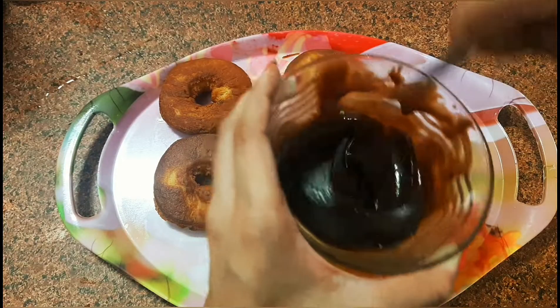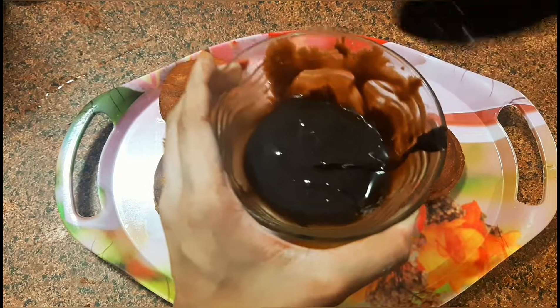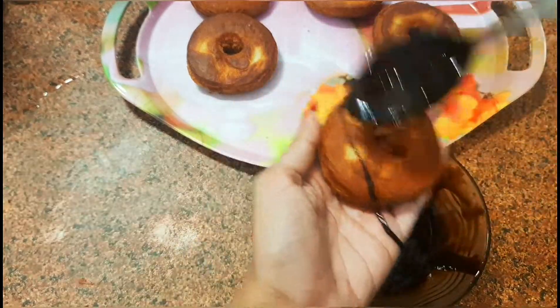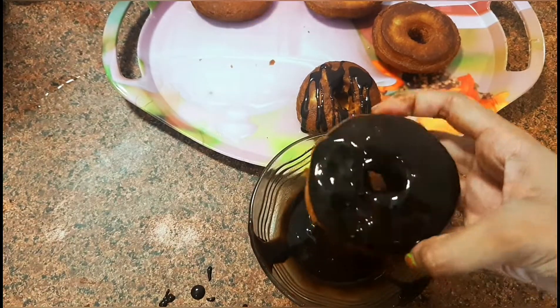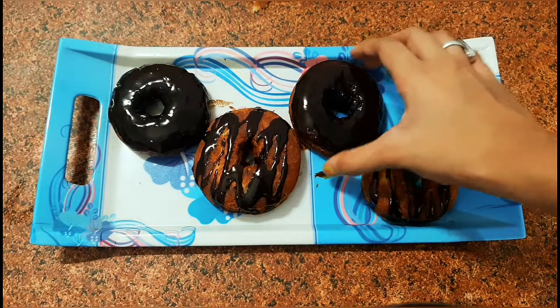Now it's time to decorate the doughnuts. I have used chocolate syrup to do so. If you don't have it at home, you can use normal sugar powder to coat your doughnuts and they will look and taste amazing. And that's it — our chocolate doughnuts are ready!